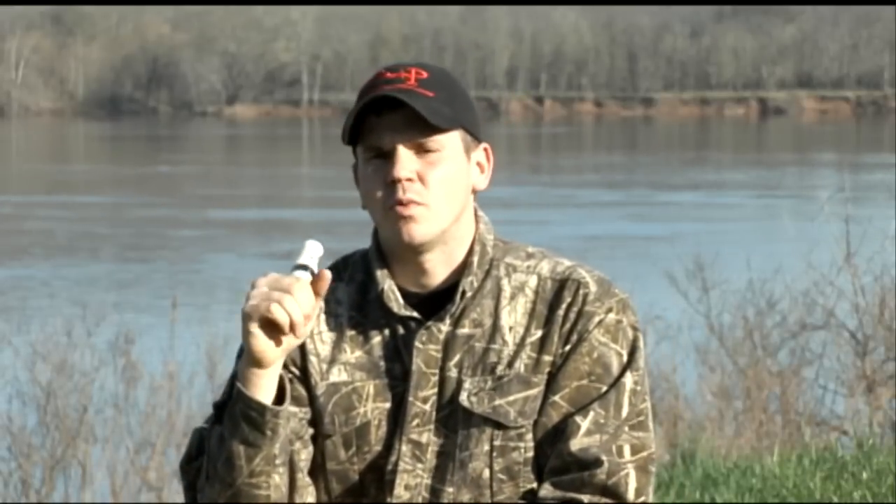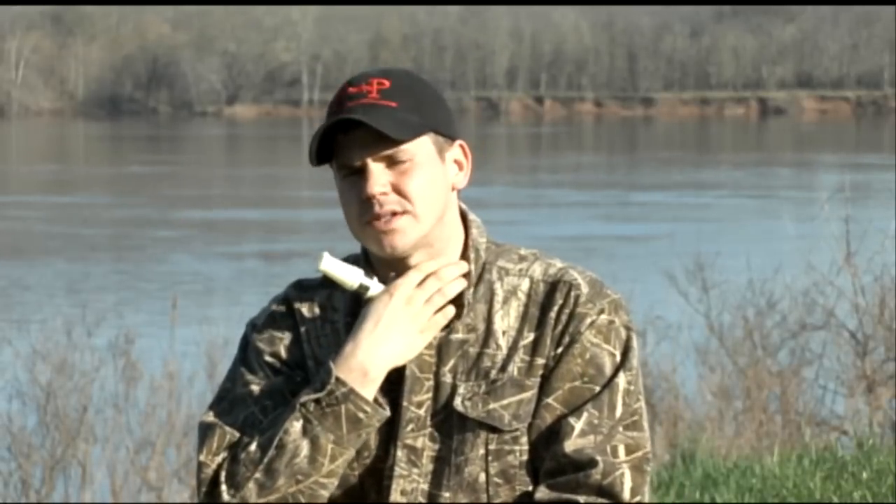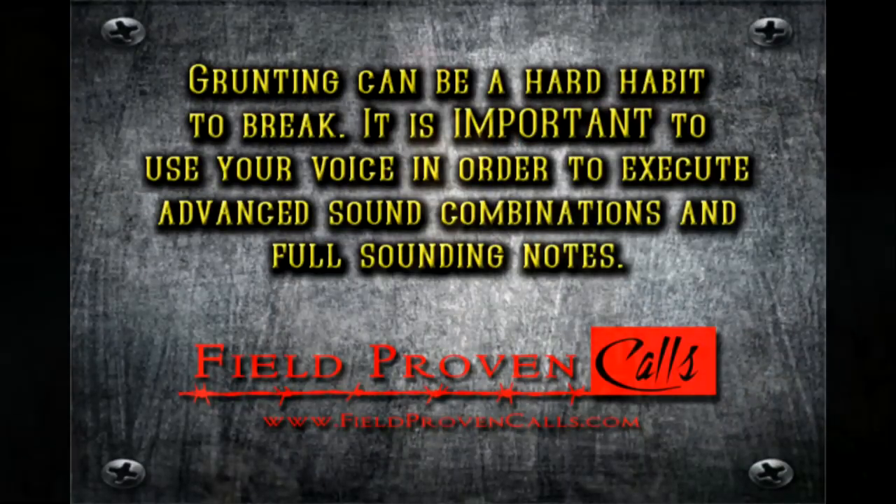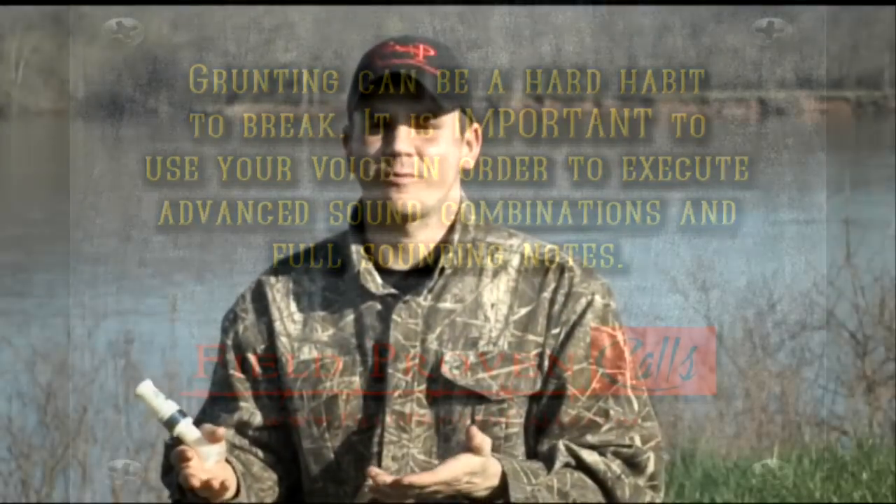Now to get this low sound, what you want to do is use our voice. One of the biggest misconceptions that a lot of guys get — and I was guilty of it too — is I used to grunt into a short reed. You don't want to grunt into a short reed, because we have no way of controlling how we grunt. Grunting is not a natural bodily function for human beings. So instead of grunting into the call, since it's not natural for us to grunt, we're going to use our voice.